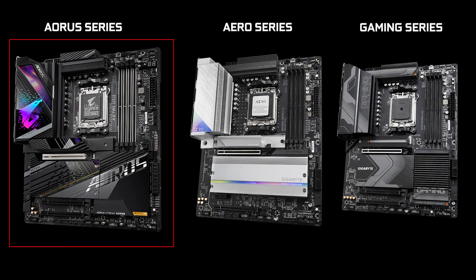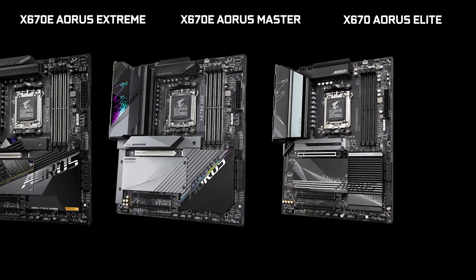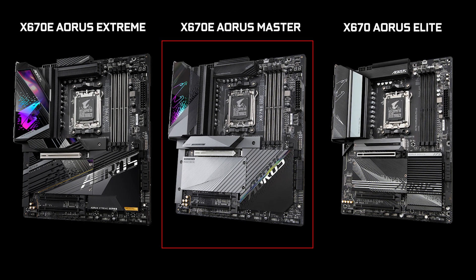AORUS, as usual, is Gigabyte's more premium, more expensive, enthusiast-focused lineup of motherboards. And the Master is one of the most expensive of them all — the really higher tier of the whole family. In short, it is a concentrate of luxurious features, power and robustness.